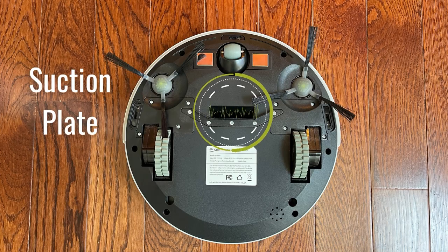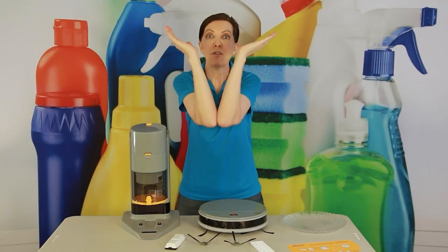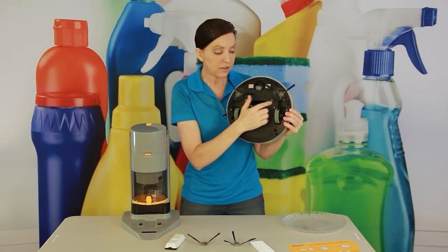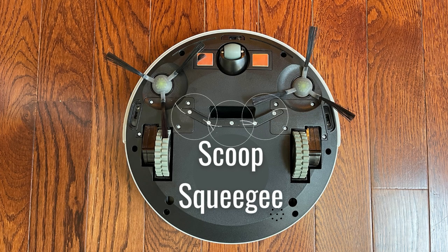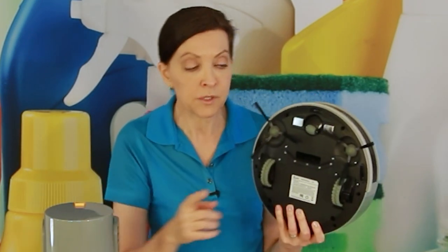Behind the suction part there's a big squeegee that scoops everything up so debris can't get past it. This is the suction plate, and I want to tell you something exciting about it: it's not a normal suction plate. It doesn't just suck stuff into a dust cup — it does something else too, which I'll show you in a couple of steps.